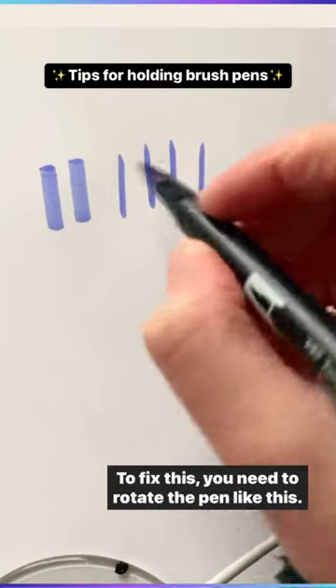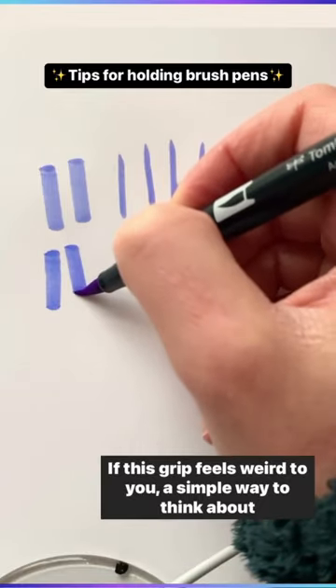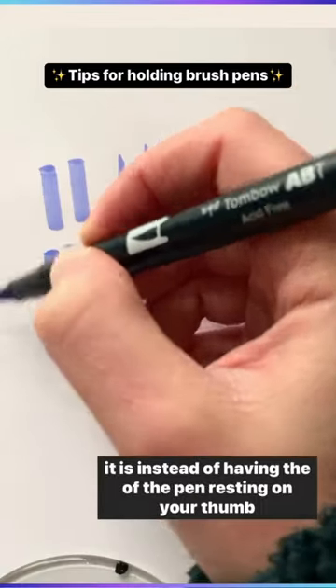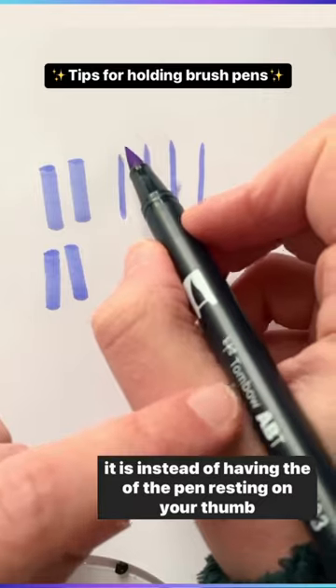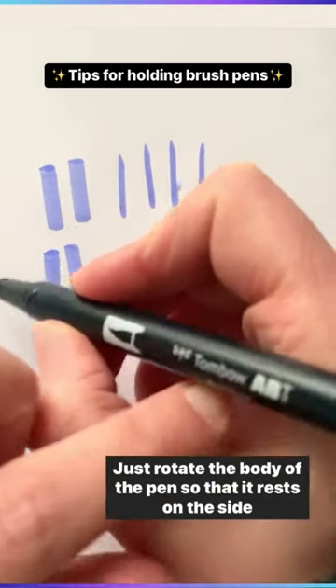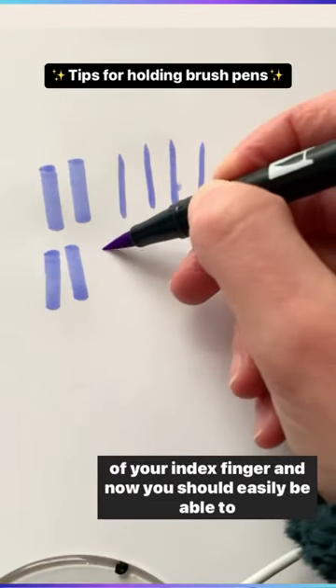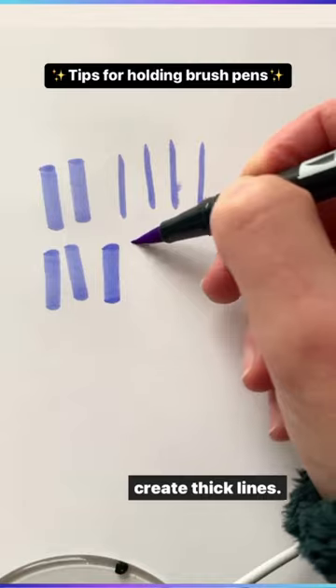To fix this, you need to rotate the pen like this. If this grip feels weird to you, a simple way to think about it is instead of having the body of the pen resting on your thumb right here, just rotate the body of the pen so that it rests on the side of your index finger. And now you should easily be able to create thick lines.